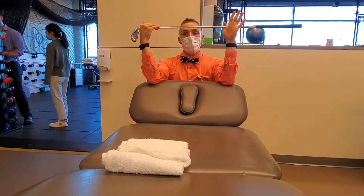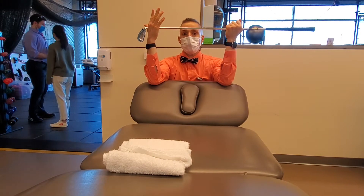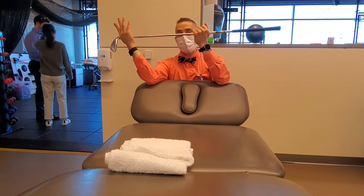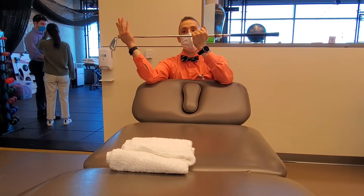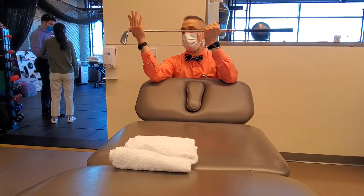So phase one — it's going to be four phases. Phase one is I'm going to find my tissue stretch, push it off. I'm not in pain, I'm just at my end range. If I have a painful or achy shoulder, then I'm going to come just shy of that.